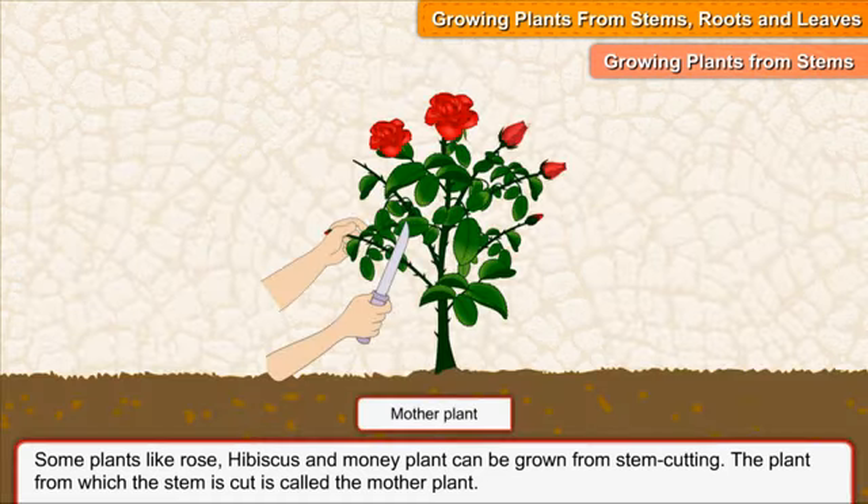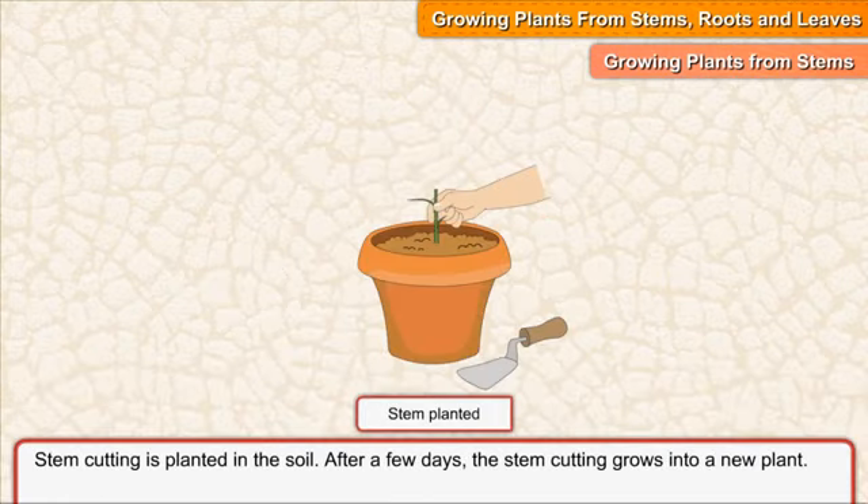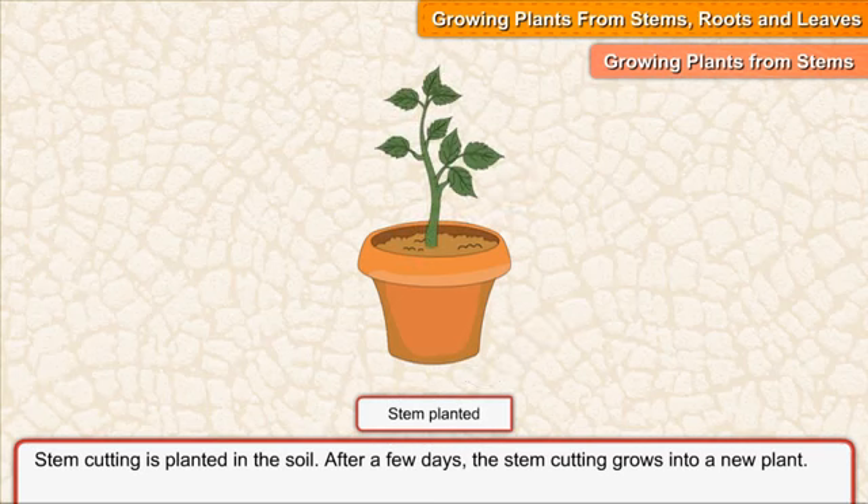The plant from which the stem is cut is called the mother plant. Stem cutting is planted in the soil. After a few days, the stem cutting grows into a new plant.